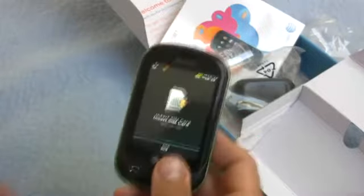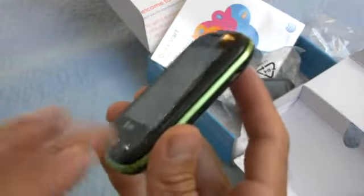Thank you for tuning in. This has been the unboxing of the Pantech Pursuit 2. I'll snap at you later. This is Mike Perlman.